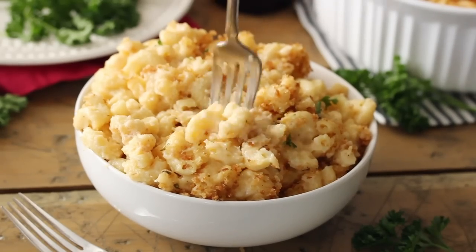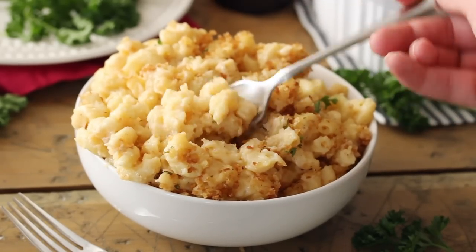Hey everyone, it's Sam here from Sugar Spun Run, and today I'm showing you how to make my favorite baked mac and cheese. Mac and cheese is the ultimate comfort food, and I'm so excited to be sharing my favorite version with you today. My macaroni and cheese is creamy and cheesy and full of flavor, and I think you are going to really love it.